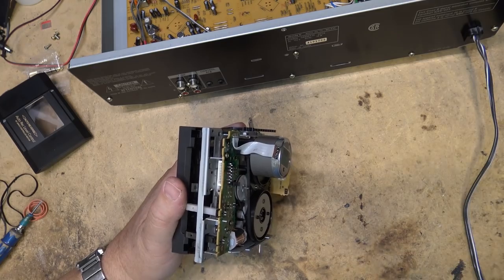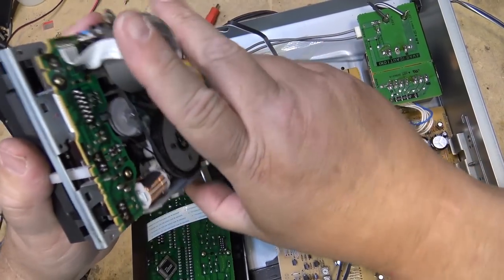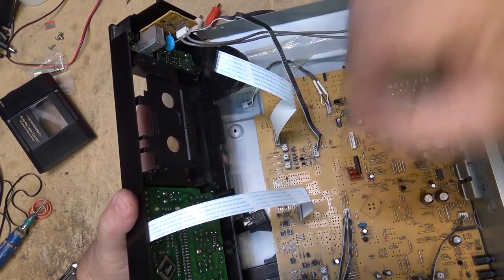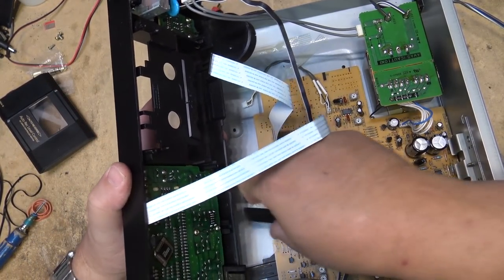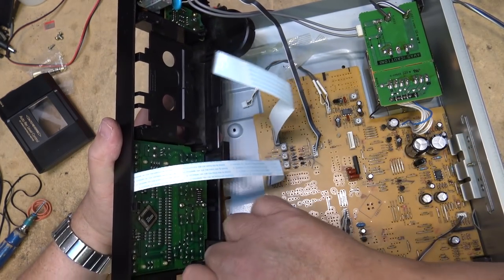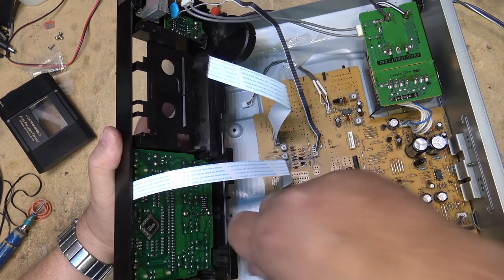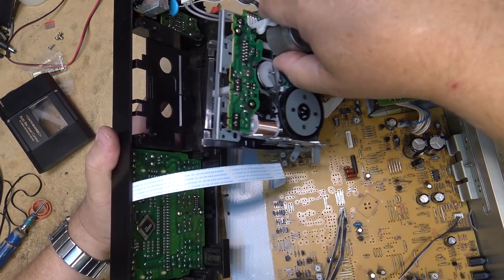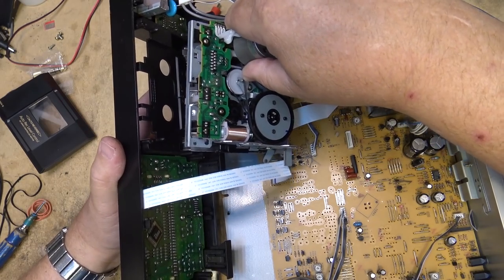Time to reset the mechanisms into the cabinet. I have to make sure I get these buttons back in — the eject button came out when doing that. You have to make sure these are sitting back in their trays, otherwise you won't be able to open the cassette compartment. Slide the mechanism back in.